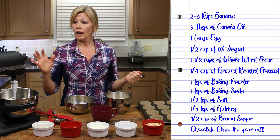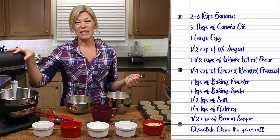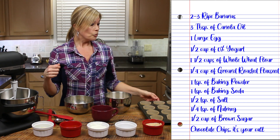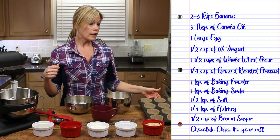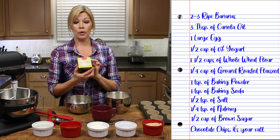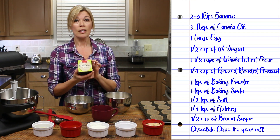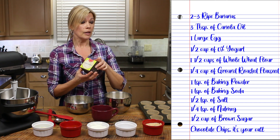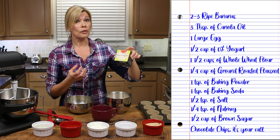The other utensils you will need: I like to use the mixer, it just makes it a lot easier, but you can mix it by hand. And your muffin tray. I love these parchment paper muffin cups — nothing sticks to these. These are perfect to use if you can find them. Might pay a couple cents more, but they're worth it.